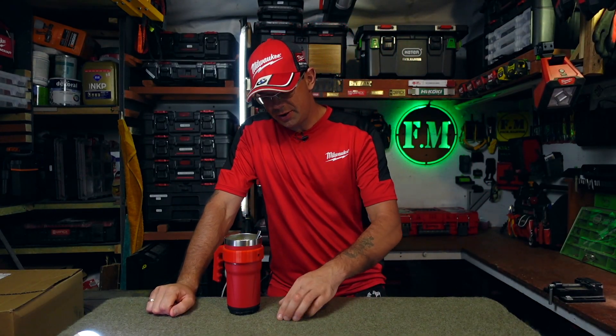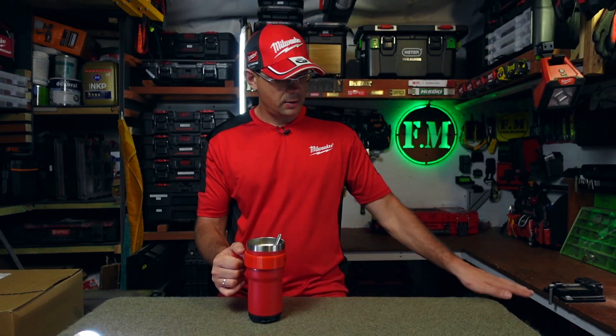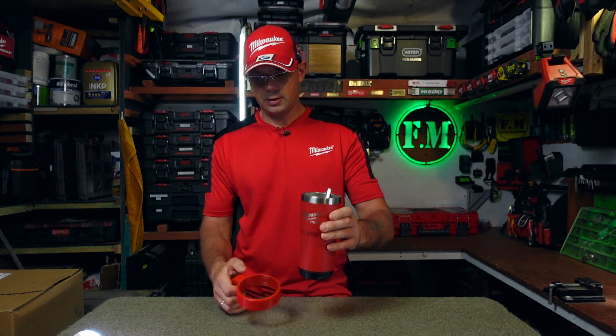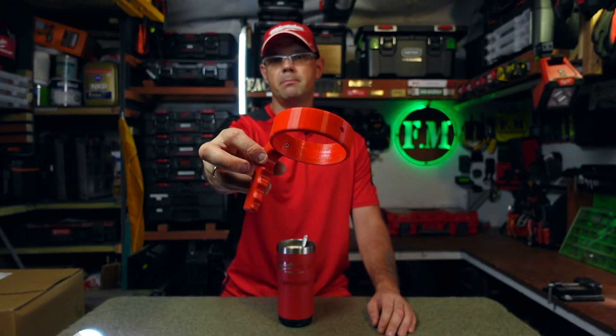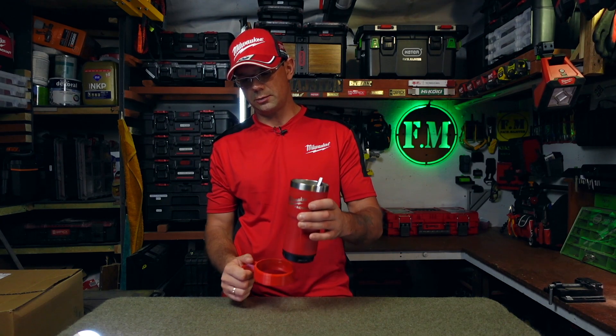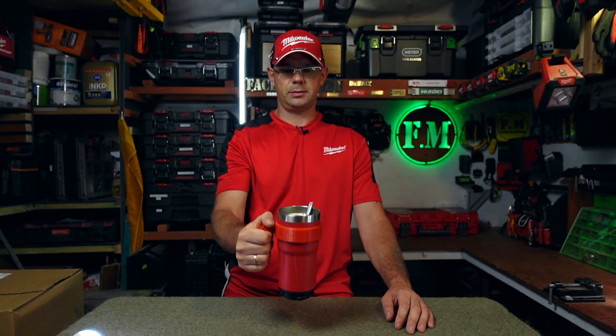Cześć, witajcie. Dzisiejszy temacik – kubek Legenda. Kubek, który zrobił wielką furorę w sieci i nie tylko. Dziś pokażę Wam fajny temacik, mianowicie rączkę do tego kubka. Jest to naprawdę świetna alternatywa dla wszystkich osób, którzy są przyzwyczajeni do takiego sposobu trzymania.